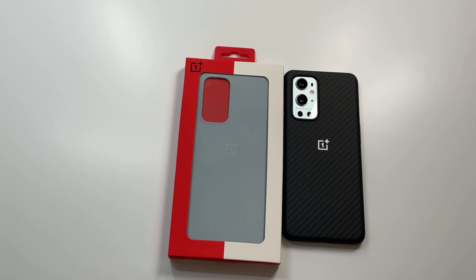What is up guys, welcome to the big unbox where we do small tech. Today I'm back with another big unboxing — we've got the all new OnePlus sandstone bumper case, and the 9 Pro version. This is actually going to be the rock gray color.